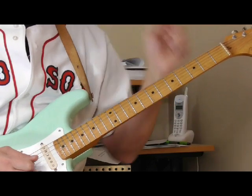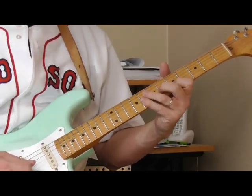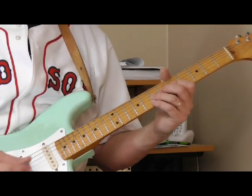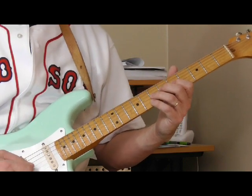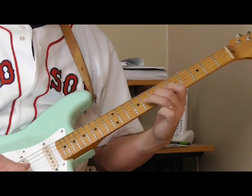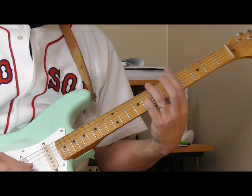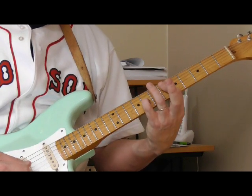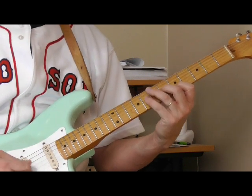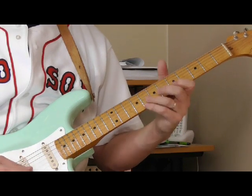We can also throw in the note at the fourth fret of the fifth string — that works in there. Another one: if you listen to the playing of Bill Jennings and Billy Butler, who were more jazz-oriented blues guitar players, they would also include the note at the eighth fret of the third string. Remember we said the eighth fret of the first string and the second string worked — that note on the third string works too, so you could do something like this.